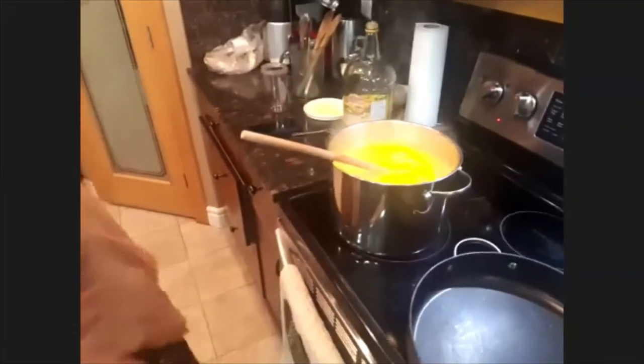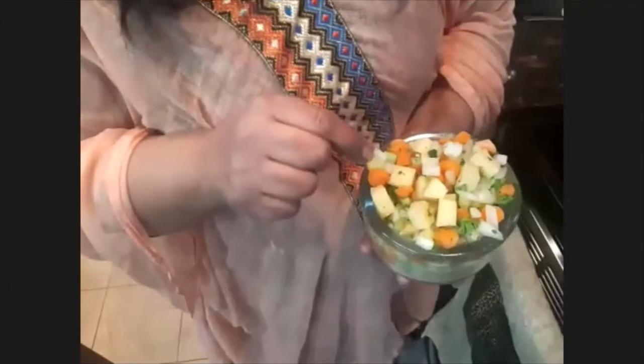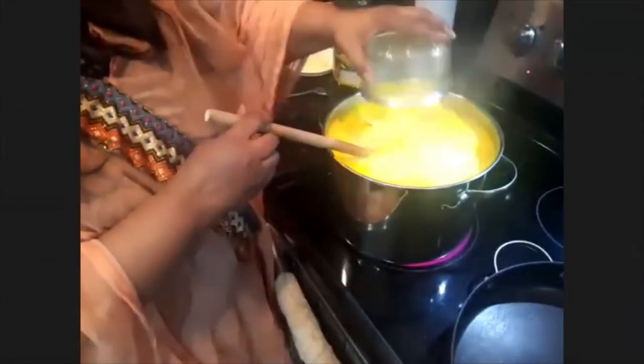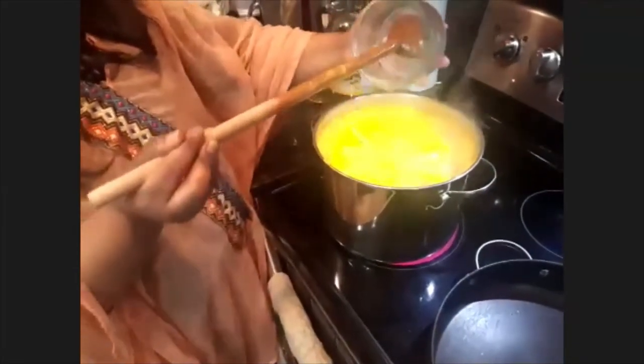Here are the vegetables I have today: onion, a little bit of carrot, and small potato. You can add anything and everything you have. I'll also add celery — we use it in most of our food, even when we make pasta. I'll add the potato and carrot first because they take a little longer to cook.